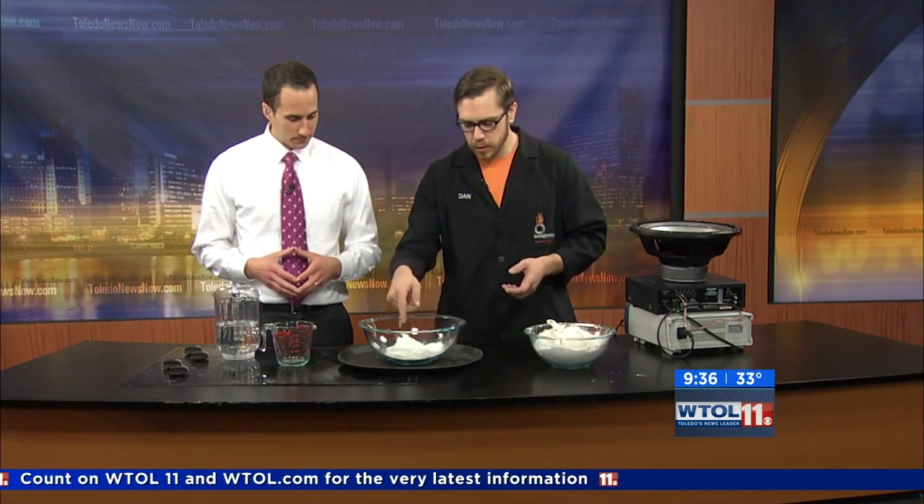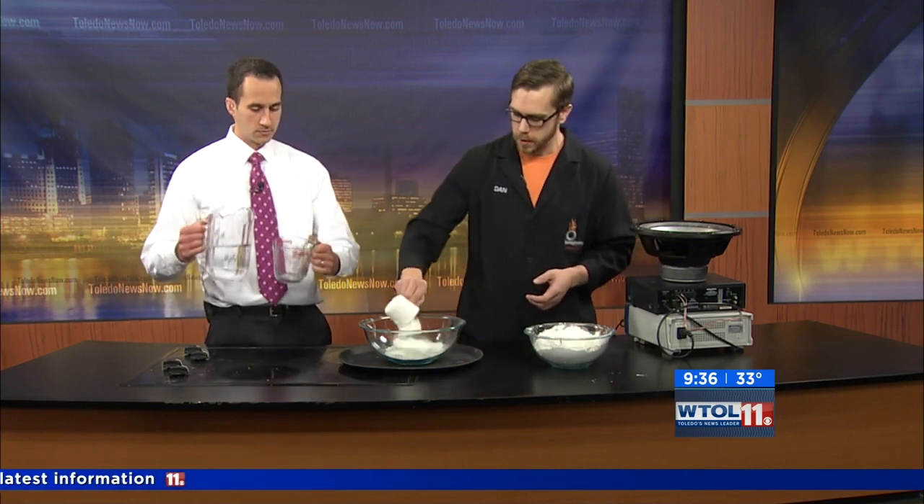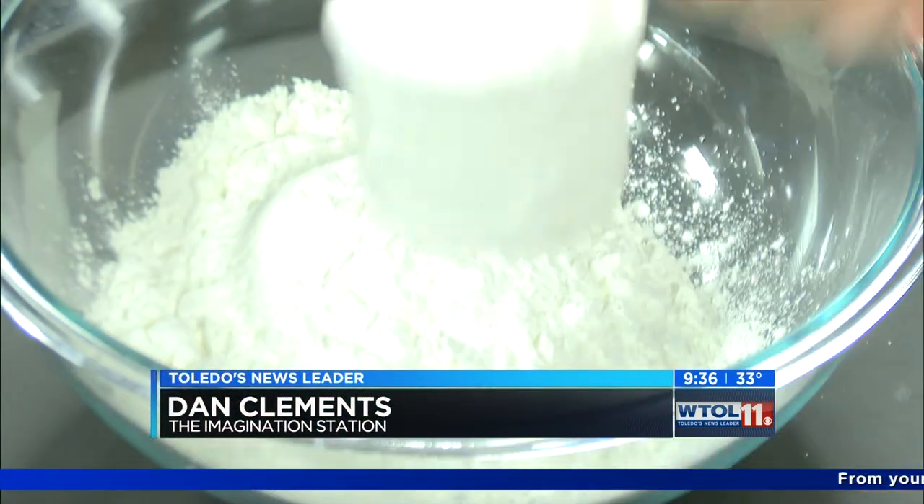All you need is two ingredients: cornstarch, which I have here, and water. It's a two-to-one ratio — two parts cornstarch, one part water. I've already got two cups of cornstarch in here. Will you measure out two cups of water, please, Chris? And I'll get the other two cups of cornstarch.